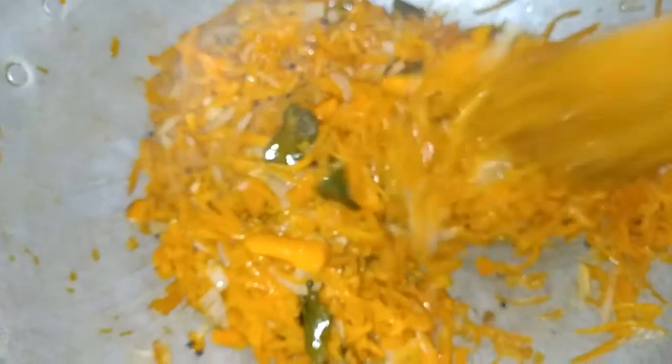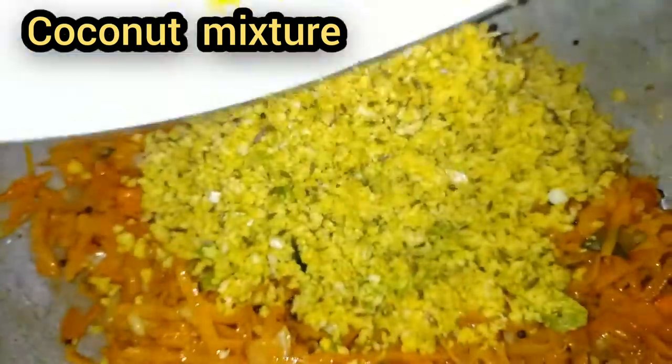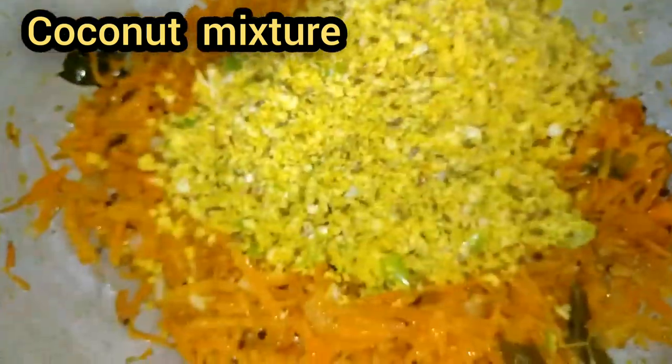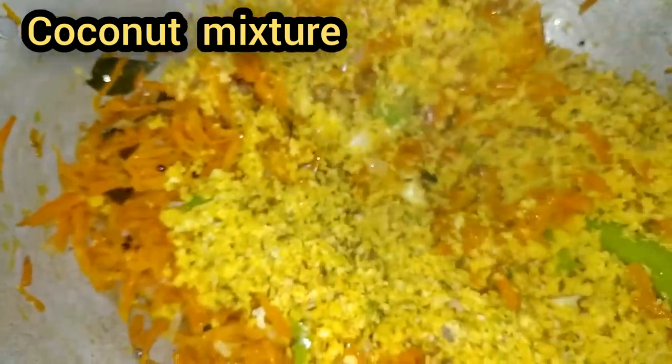Now we have a little color. We will do the coconut mixture on top. After 5 minutes, we will do the same thing. This is the tip. I will close it in 5 minutes and do it on high flame.